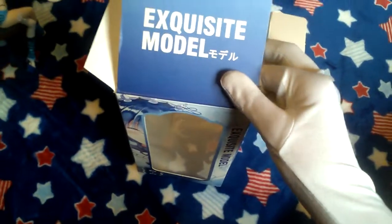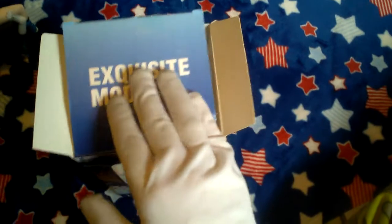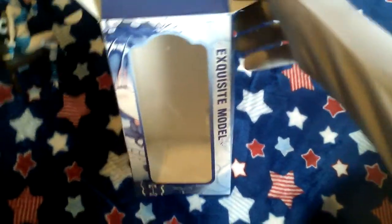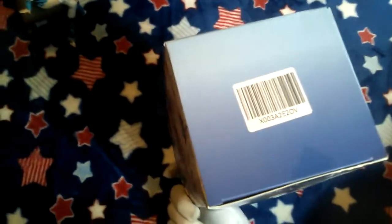Second, there are no logos for anything — I don't even know what this is supposed to be. And also, on the bottom here, there should be information, mainly about copyright. But as you can see, there's just the barcode.